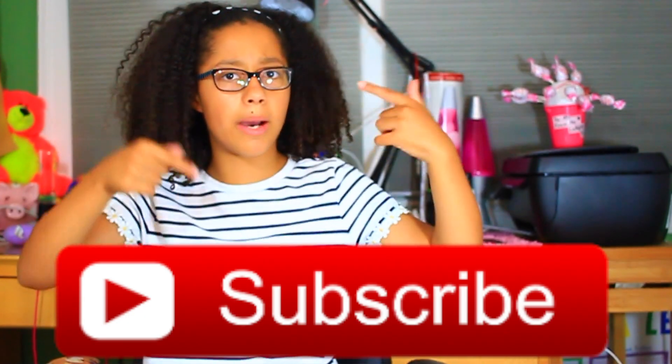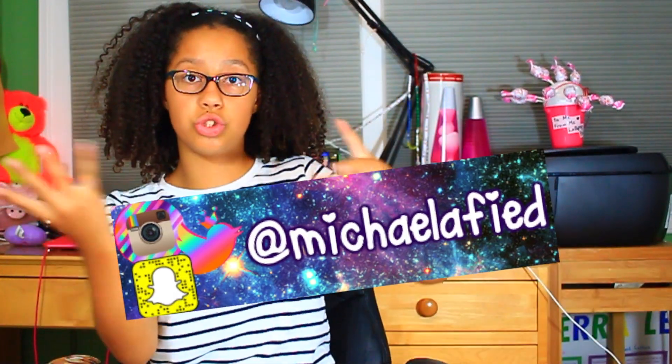Hey guys, so today I'm going to be doing a back-to-school haul. We are super close to 600 subscribers so subscribe down below, like this video, follow all of my social media and let's just get right into the school supplies haul.